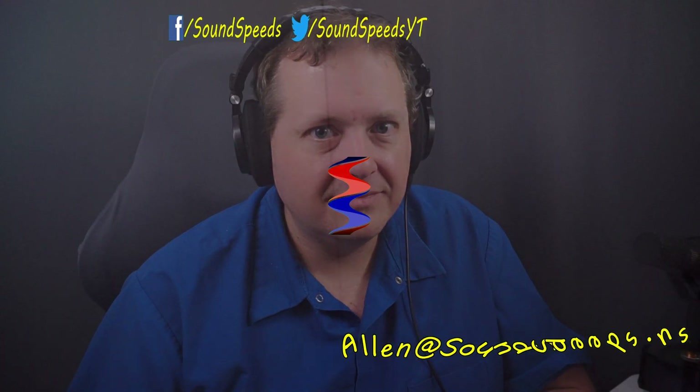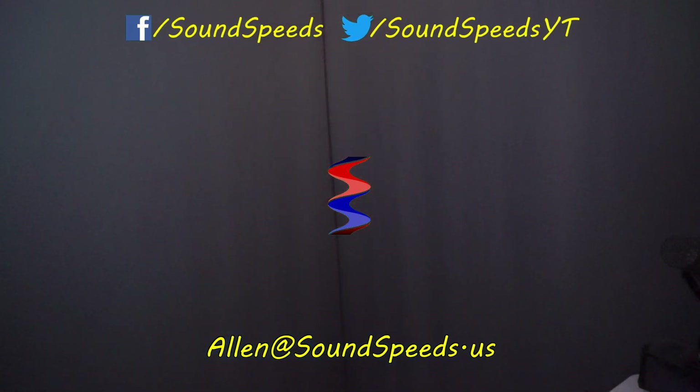Thank you for tuning in to this episode of SoundSpeeds. Be sure to tune in the future for more deep dives, explanations, and as always, sound advice. Have a question you'd like answered or want to add something? Be sure to write it in the comment section down below. You can also make a suggestion for future topics of discussion — comment section down below or email me at soundspeeds@yahoo.com. Be sure to subscribe and turn on notifications so you won't miss out on future sound advice.